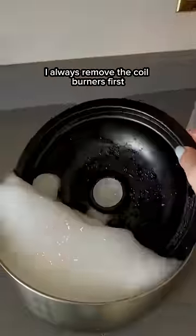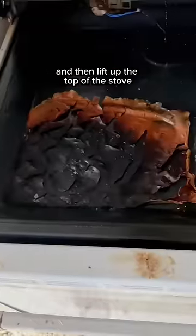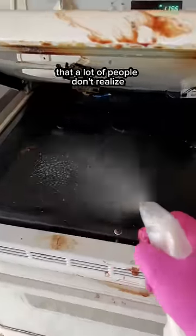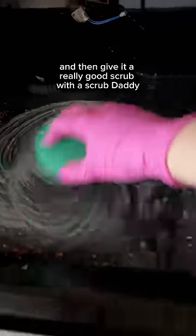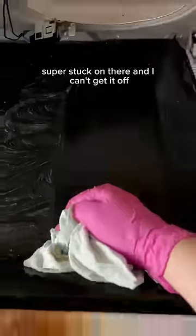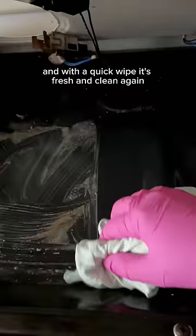On ovens like these, I always remove the coil burners first, soak the trays underneath, and then lift up the top of the stove. There's normally a ton of food and grime under here that a lot of people don't realize. I get up all of the loose debris, spray it down, and then give it a really good scrub with a Scrub Daddy. If it's super stuck on there and I can't get it off, I'll use a steel scour daddy, and with a quick wipe it's fresh and clean again.